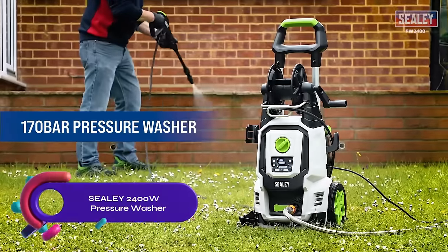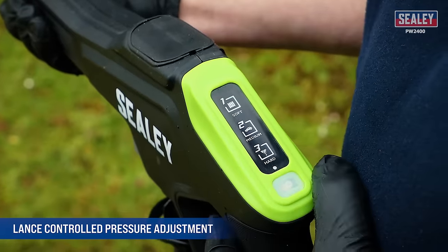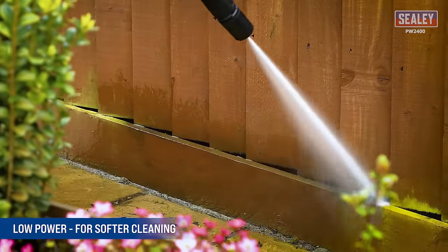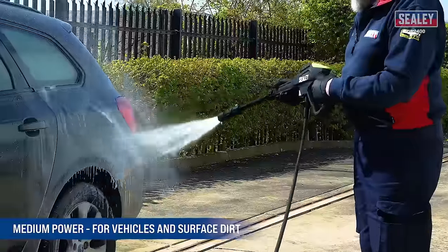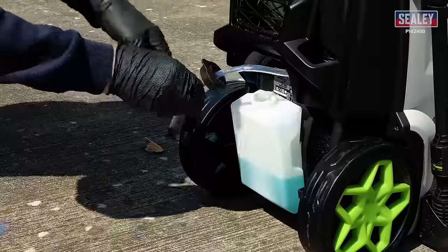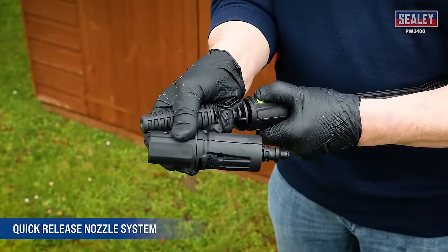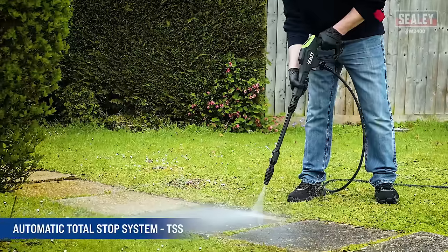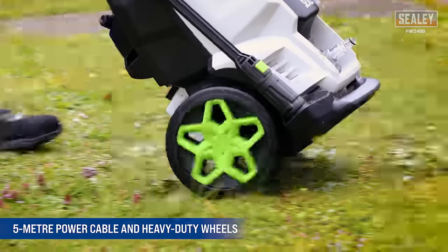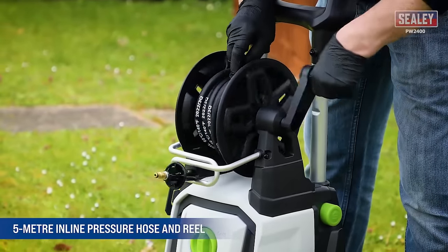The Sealy 2400 Watts Pressure Washer is a powerful mid-range option for home use. With up to 170 bars of pressure and a flow rate of 450 liters per hour, it tackles various surfaces with ease. Adjust pressure using three power settings and choose from multiple nozzles for specific cleaning tasks. It features a built-in detergent tank, a 5-meter hose, and a power cable for convenience. With its carrying handle and wheels, it's easy to move around. Experience effortless cleaning and efficient storage with the Sealy 2400 Watts Pressure Washer.